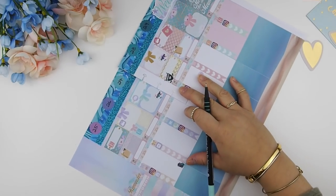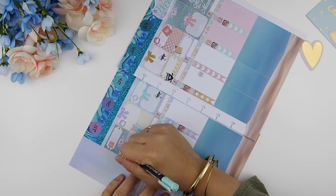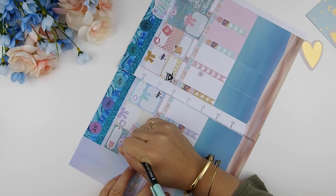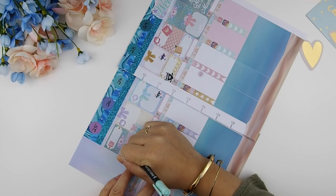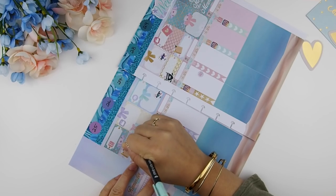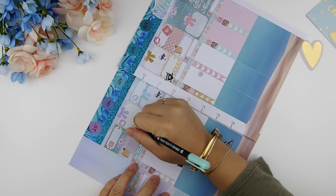For the ink I've decided to use the aqua green mint color pen because I think it really matches with this spread. If I use black I think it's a bit too bold, so that's why I picked the minty/aqua color pen.